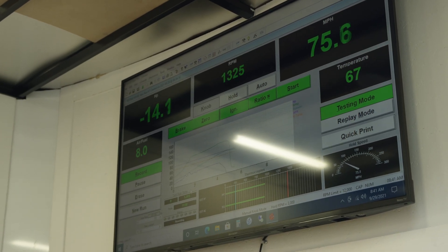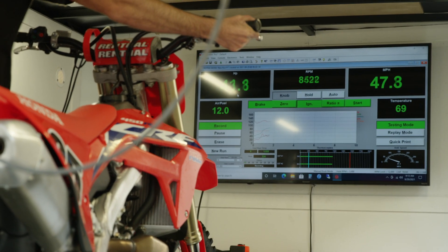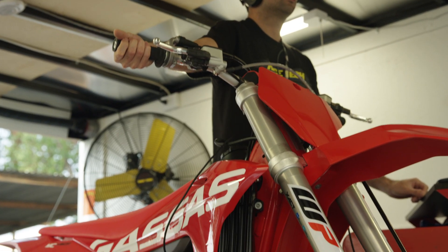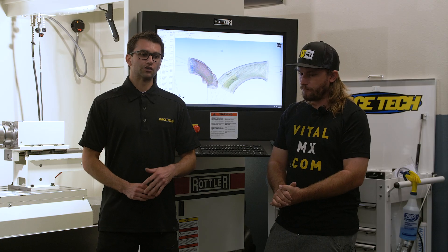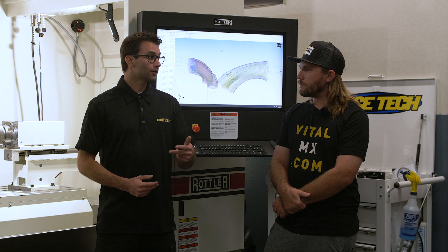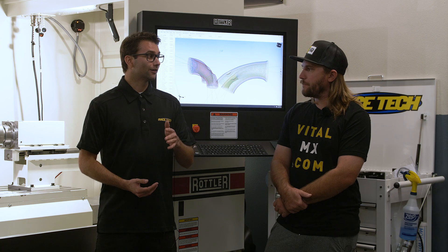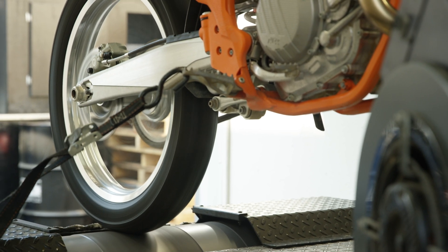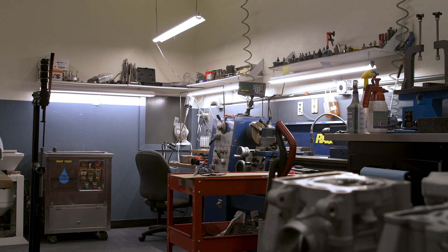Repeatability is also a big topic. When you're checking all these clearances, you want to be doing it over and over — typically three times — to make sure you're getting the same numbers. We'll also cover how to properly go through the dyno process and duplicate all those changes on the dyno to show results and test your changes properly.